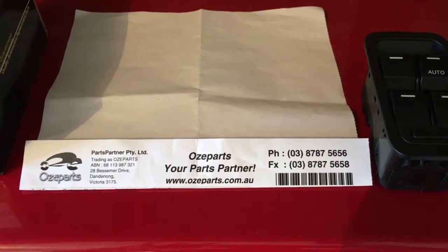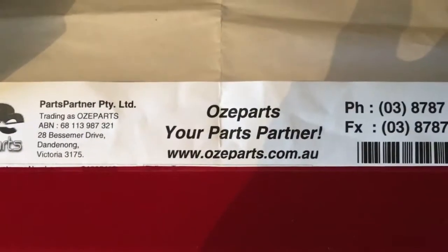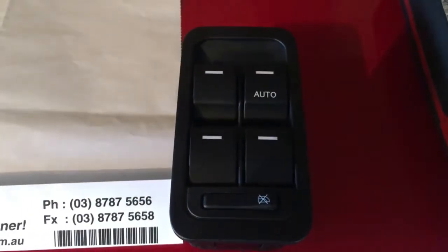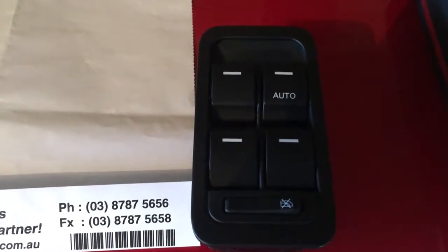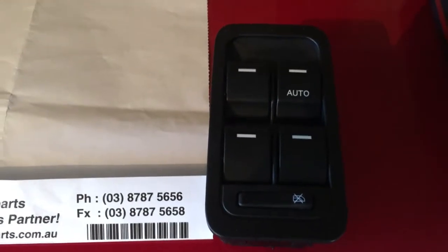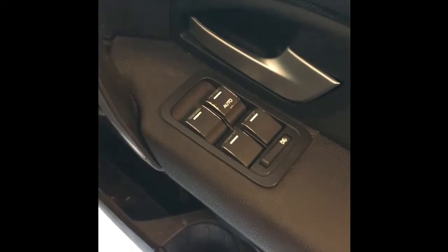This is a video to install a master window switch picked up from aussieparks.com.au. This is the part number — it replaces a 2011 Ford Territory, 12-pin, non-illuminated. I believe it's 2014 onwards that has the illumination, so just take care to look at the part numbers and check your vehicle. We're about to go ahead and install this.